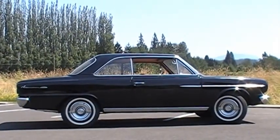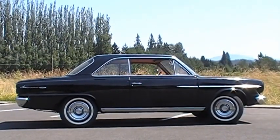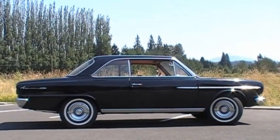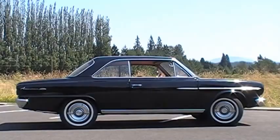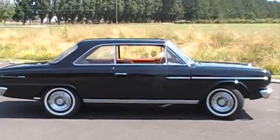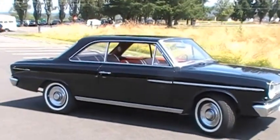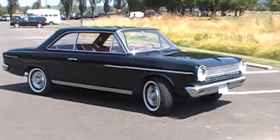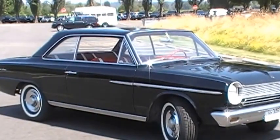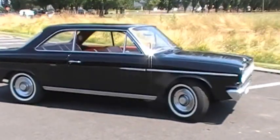Welcome to our video walk-around and brief test drive out here in Carnation. This is one of our fairly recent acquisitions — a very nice 1964 Rambler 440 American, or American 440 hardtop. This car has wonderful bones. It's extremely low, dry climate — an Eastern Washington car, very dry. Owned for many years by an enthusiast and driven hundreds of miles across the mountains from eastern Washington over to Seattle to visit folks.